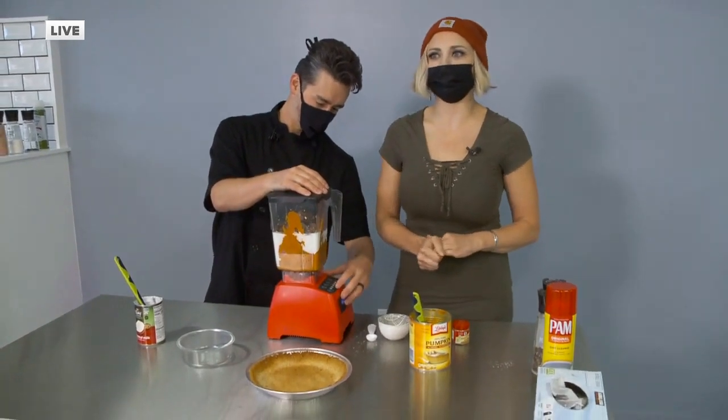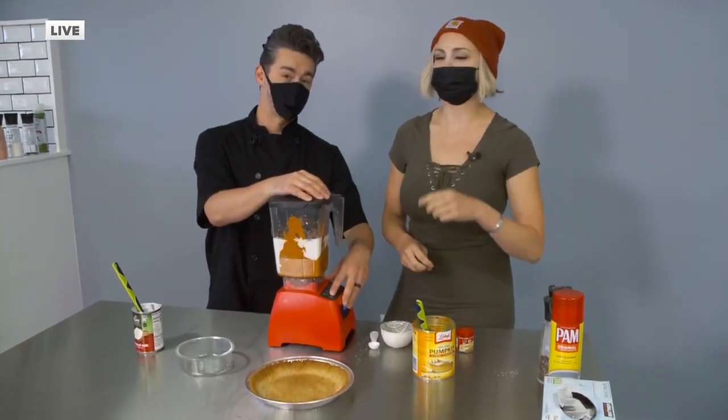Okay guys, we'll cook this and I'll have some for you by breakfast tomorrow, because I'll have to make another one.